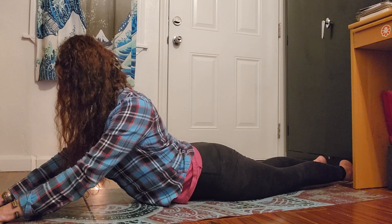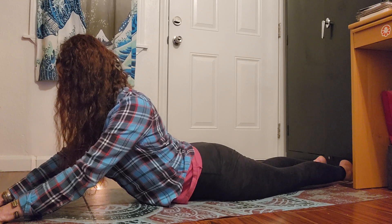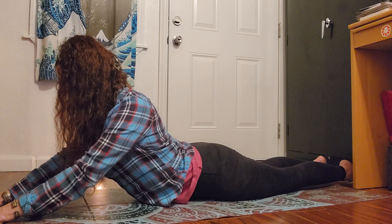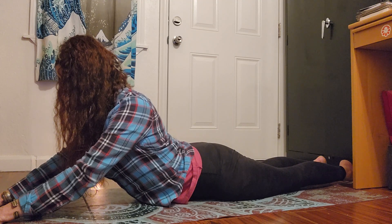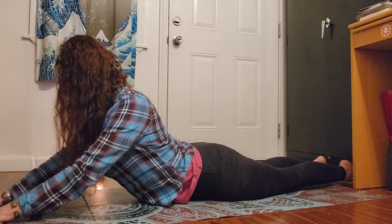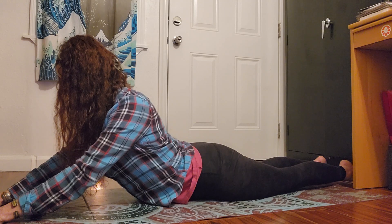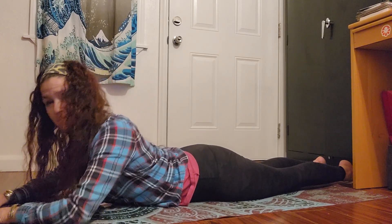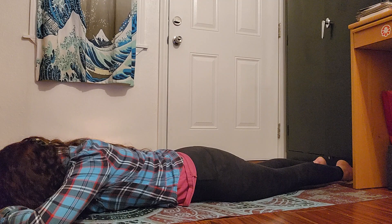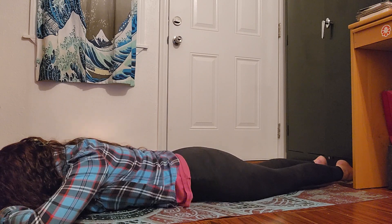Walk to shin, walk hands to ankle, maybe to foot. Find your edge — go as far as you possibly can without force. Really stretch your sternum, your breastbone long. Elongate through the center of the spine, thoracic spine. Yield. Give in. It's all about balance between yin and yang energy, masculine and feminine energies. We need them to be in balance for optimal functionality in our life.